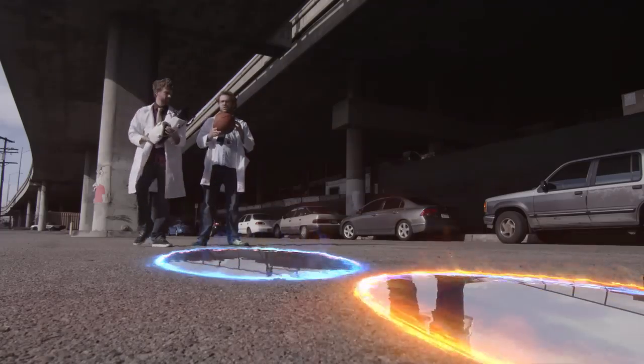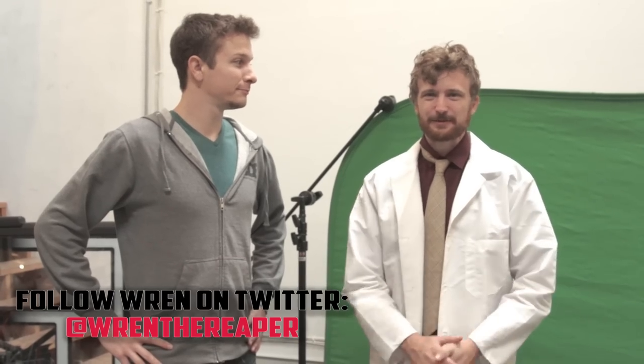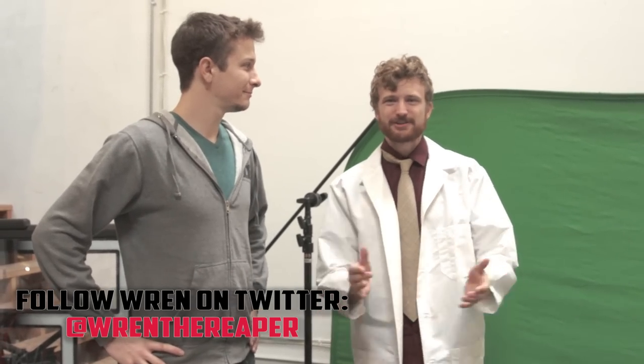Thanks for watching guys, hope you liked this little insight into how we did the effects for our portal trick shots, and stay tuned for some more sweet videos coming on our channel in 2015.